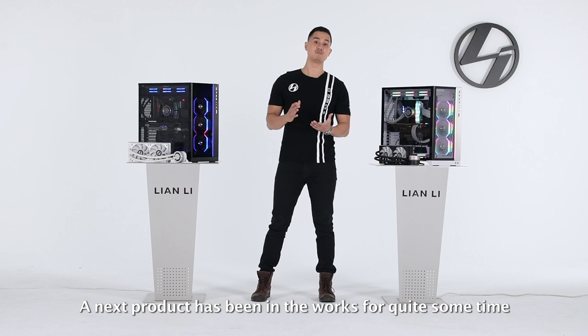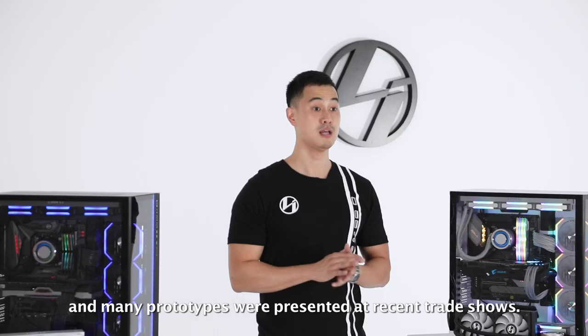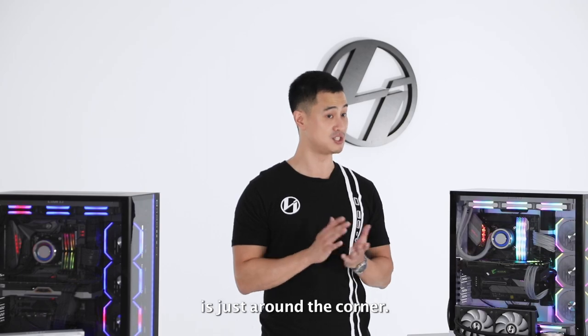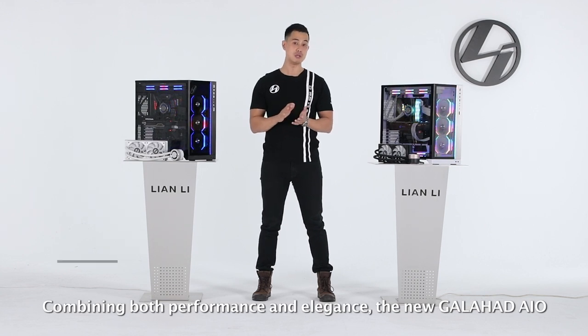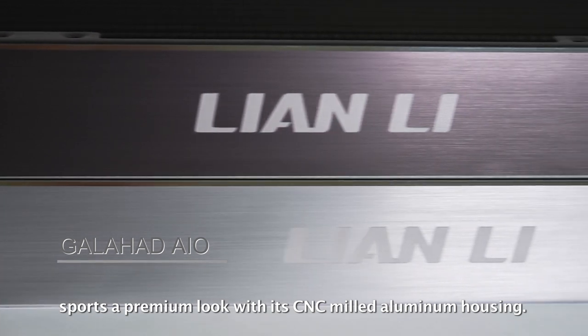Our next product has been in the works for quite some time, and many prototypes were presented at recent trade shows. But at last, we can finally announce that the final design of Lian Li's first step into the AIO world is just around the corner. Here comes the new Galahad 240 and Galahad 360. Combining both performance and elegance, the new Galahad AIO sports a premium look with its CNC-milled aluminum housing.